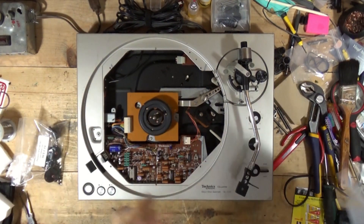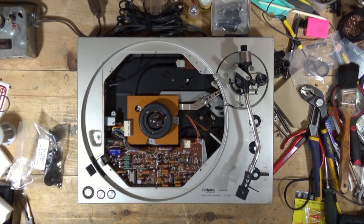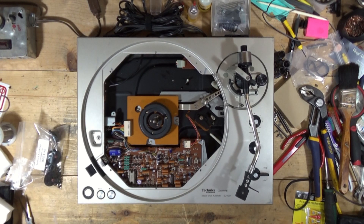The tonearm stand part came, and this is not a drop-in, so there will have to be a little bit of MacGyvering that I'm going to have to do. I don't know why Ralph wants to be in the garage and wind me up today, but he's about to go inside because I don't need to be wound up right now.